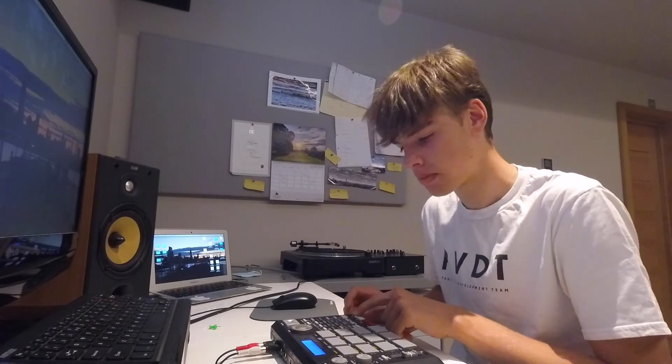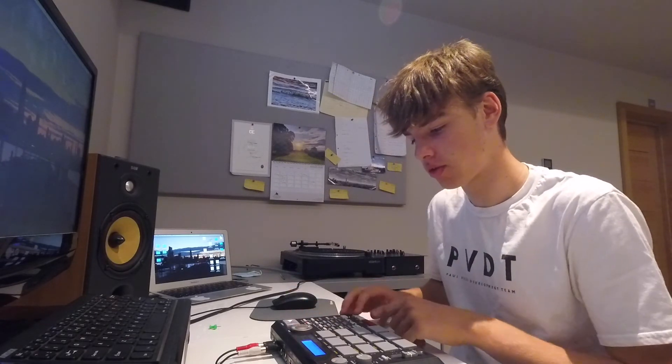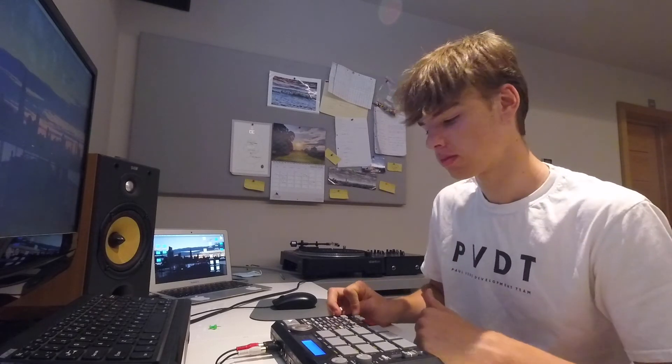Got my samples right here — just quickly play it. Like that one. Next one. That's a good one — I might use that in a video next.